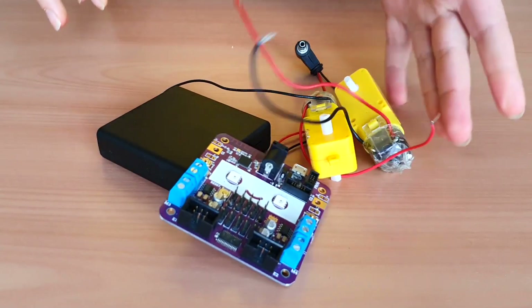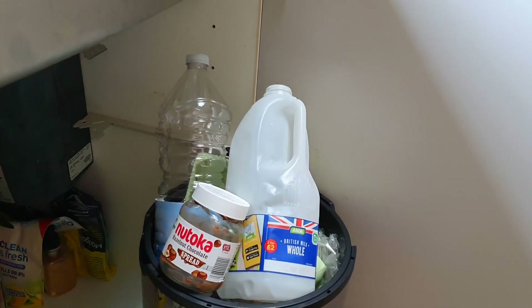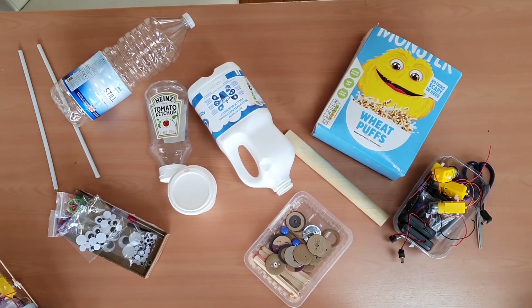For this project you need all the parts that come in the SmartyBot kit, and of course the contents of your recycling bin. Once that's all set up, you can start making.